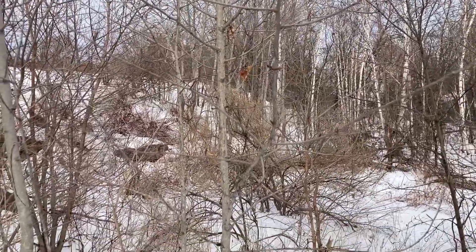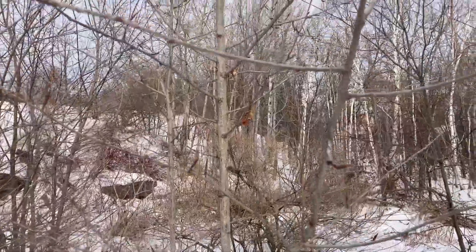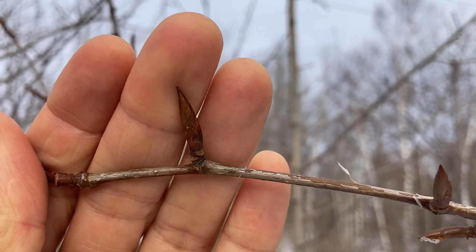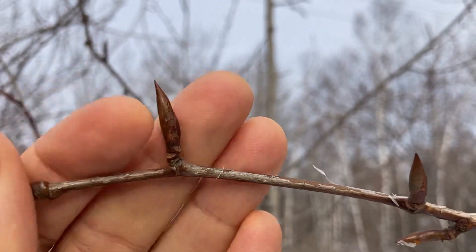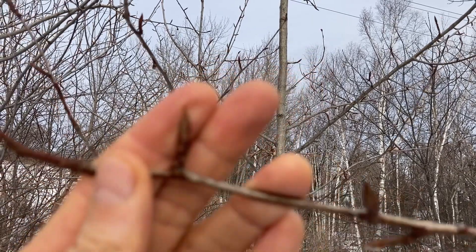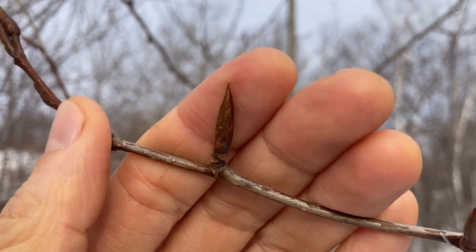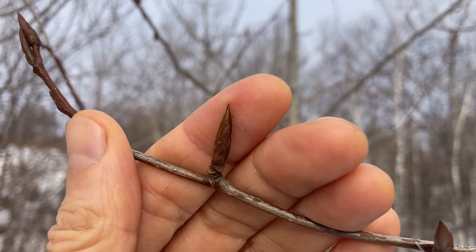One of the key ways to recognize the balsam poplar is the buds. If we zoom in, you can see they're rather large. This is a tree that looks a lot like quaking aspen, but the buds are quite different — that's a good way to tell. Its common name Balm of Gilead refers to the resin of the buds, which can be used medicinally in healing salves and other applications.